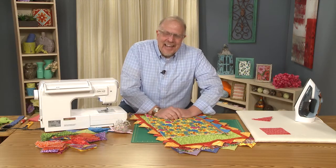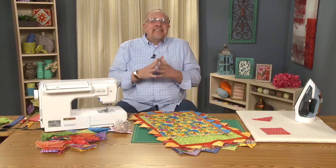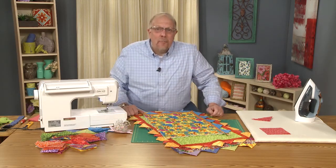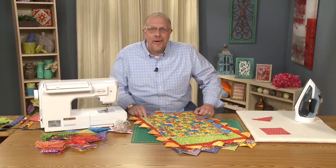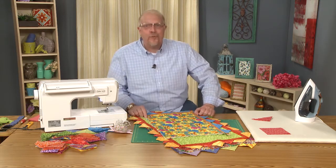Hi everybody, welcome to Craft Daily. I'm Mark Lipinski and today I'm going to teach you about prairie points. Get ready because we're going to the plains and the prairies of quilting.